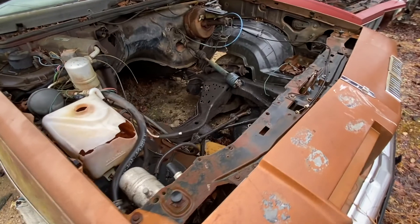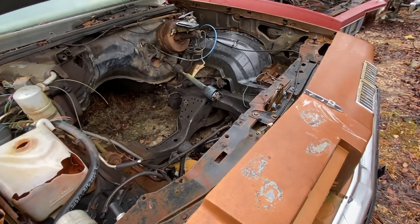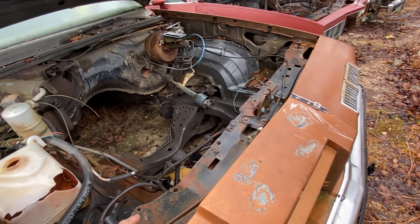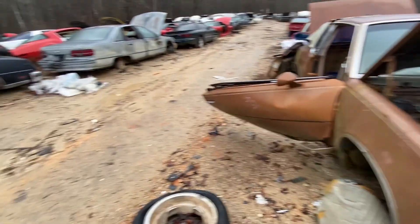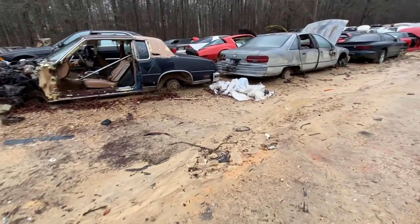These are usually the holy grail of G-bodies - this is the body style. Most of the time you're gonna find aluminum radiator supports on them. Anyways, let's get back to the F-body stuff.